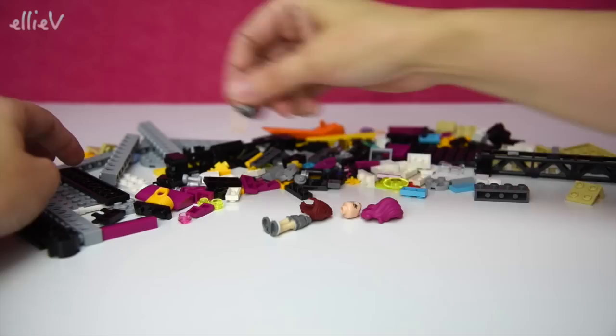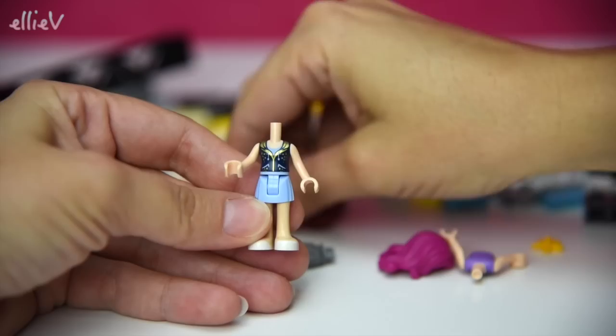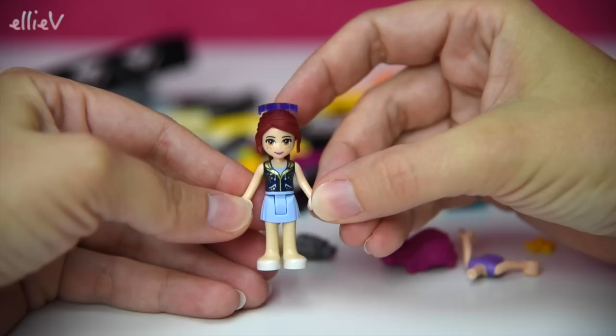We'll open up the first bag and find which mini dolls come in it. Here's a little head, some hair, and some body parts - it sounds a bit creepy, doesn't it! Here are the legs and the skirt and the top. Whose head is this? This is Mia - here's Mia's little head with her brown eyes and her brown ponytail. She gets some cool purple sunglasses on top, perfect for touring with a pop star.